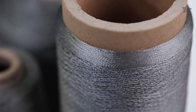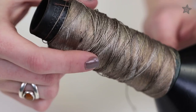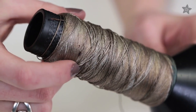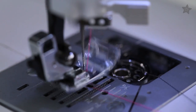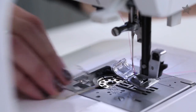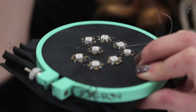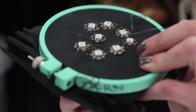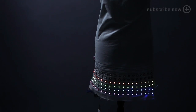Let's start with conductive thread. All three of these flavors are made from stainless steel, which won't oxidize over time like silver will. Our thin two-ply conductive thread can go in the bobbin side of a sewing machine, with plain thread up top. Our three-ply conductive thread is great for hand sewing. It has a lower resistance than two-ply, so it's ideal for long power runs to far away NeoPixels.